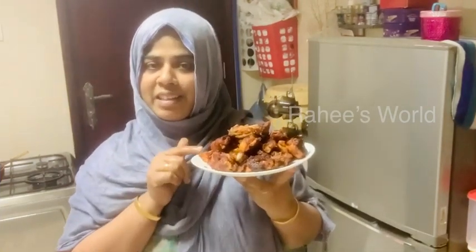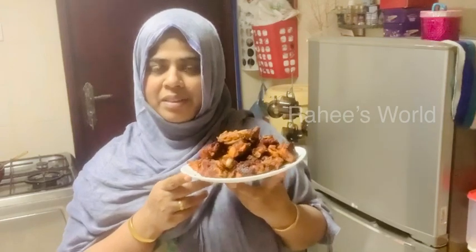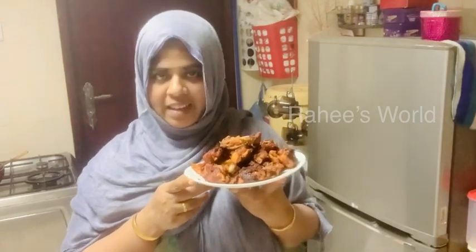If you like this video, please like, share, comment, and subscribe. Everyone, stay happy and healthy. We have a great recipe. Thank you.